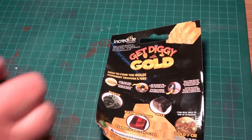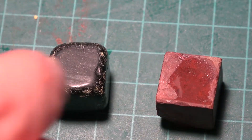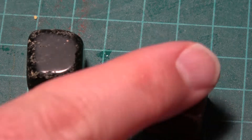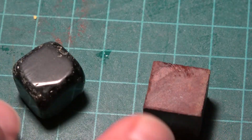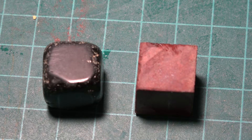Okay, so here's the end result of the treasure hunt — two cubes. One's dark, one's kind of reddish. Both very hard. You guys have any idea what they are? Let me know in the comments.